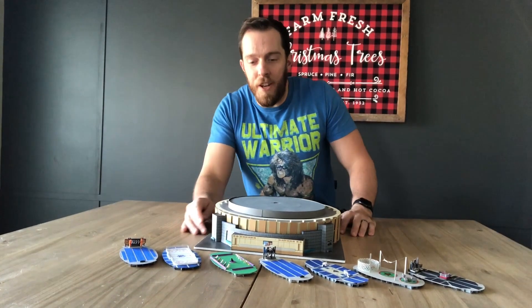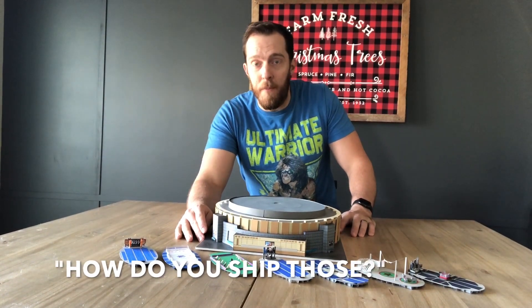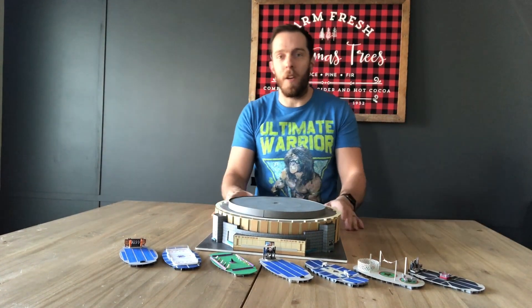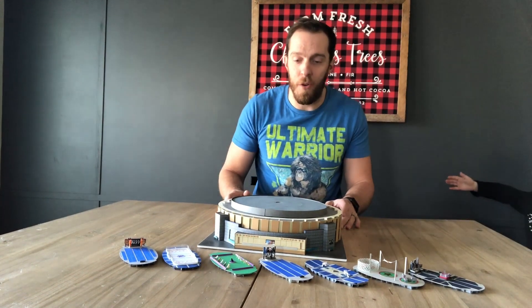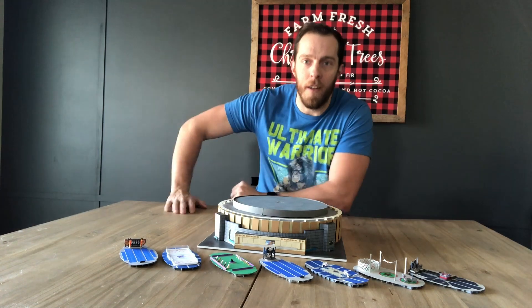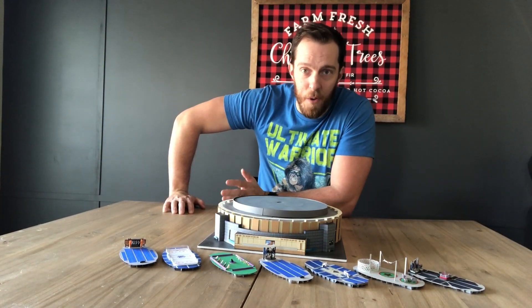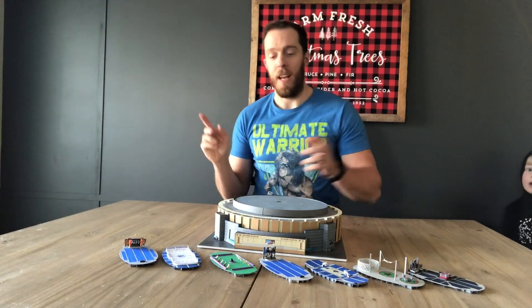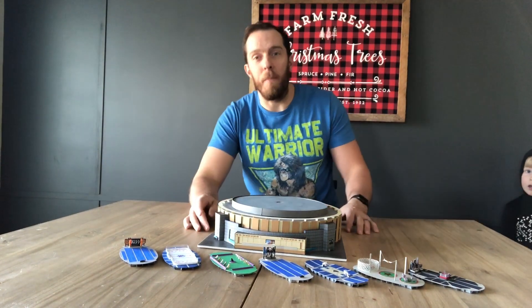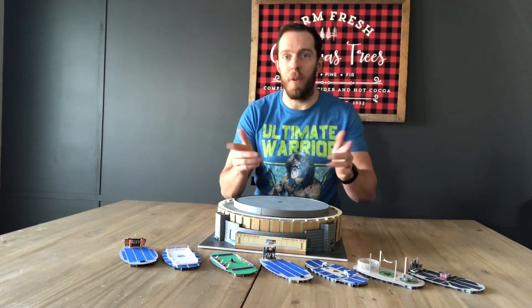I thought I'd make a random video answering one of the most common questions I get - how do you ship those things? I thought Madison Square Garden would be the perfect one to show you because it has almost 10 different pieces. There are several different pieces to Madison Square Garden so it's gonna be a really hard one to package, making it the perfect example.